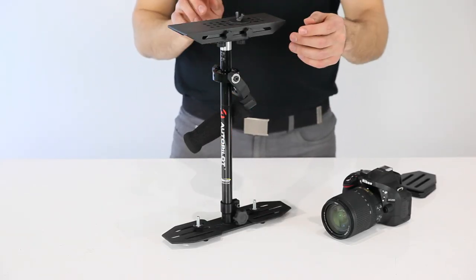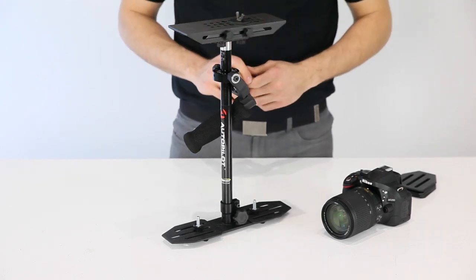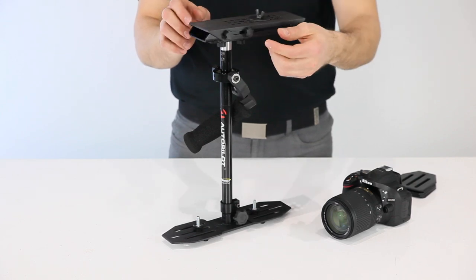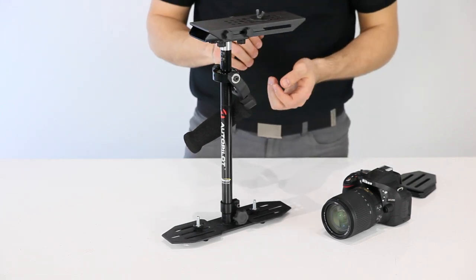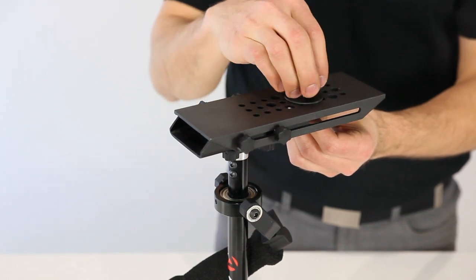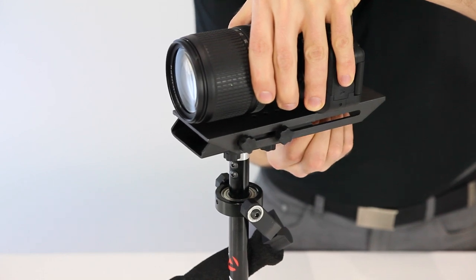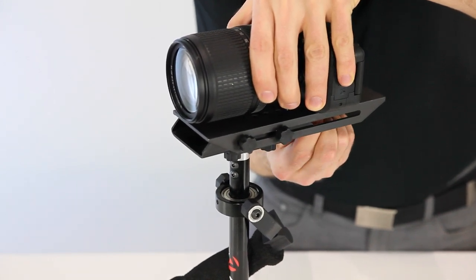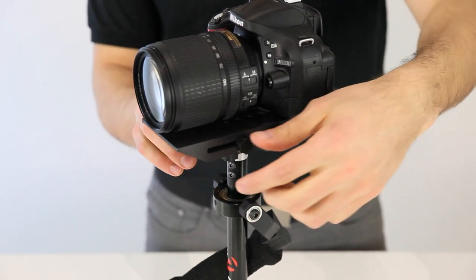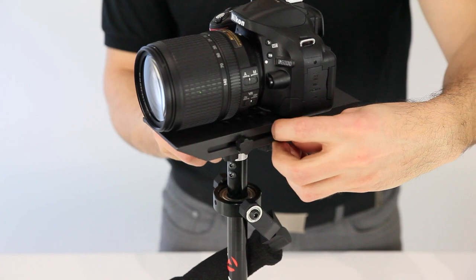Now we're ready to mount the camera. What's great about this design is that you don't have to remove the camera plate in order to mount the camera. Just loosen the four retaining knobs and slide the platform back. Remove the retaining nut from the camera screw, and then we'll secure the camera using the camera mounting screw. Visually line it up close to what appears to be the center of gravity, then tighten the fasteners on the sides.